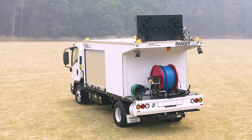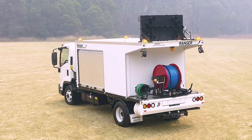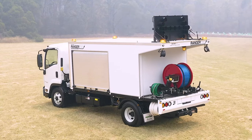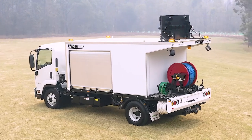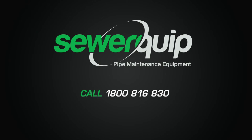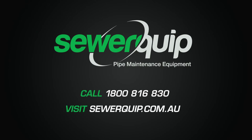As you can see, the SewerJet T-80 PTO truck-mounted water jetting system comes standard with everything you need for serious drain cleaning, with lots of flexible options as well. So if you're a council, water authority, or contractor looking for a reliable truck-mounted water jetting system, reach out on 1800 816 830 or visit the website sewerequip.com.au.